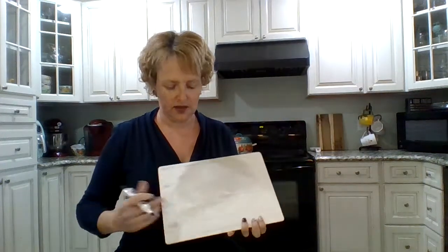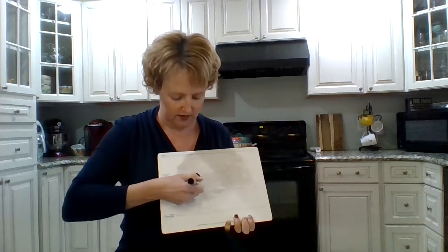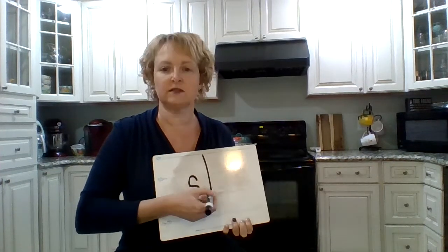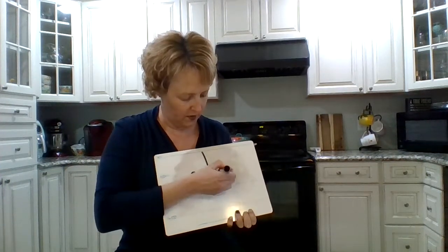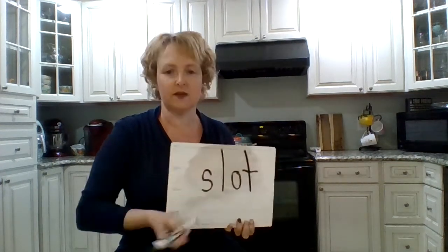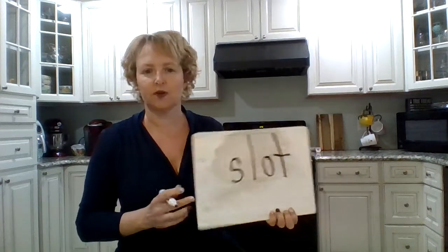Now, you know if you have a piggy bank, it's got the spot at the top where you put your quarter — that's the slot where you drop the money in. Say the sounds in 'slot.' S... SL... O. Oh, you're so smart. Slot. T. T of course. Slot. Okay.